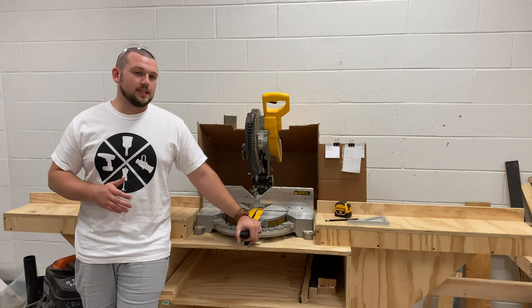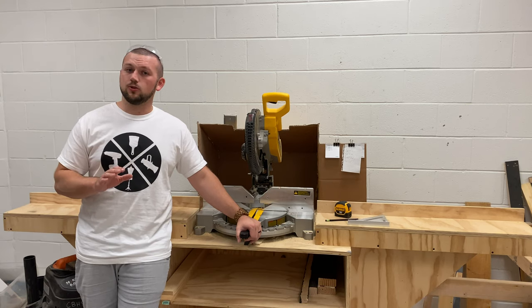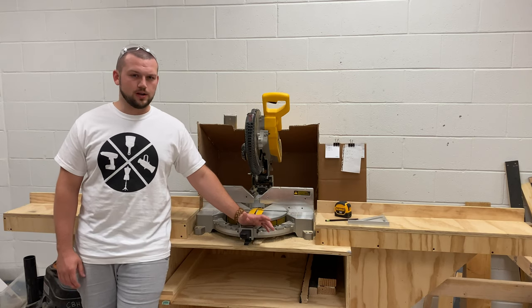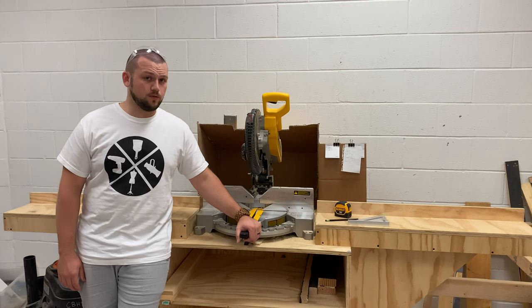The miter saw can prove to be a very difficult tool to teach all of your students at once, trying to huddle them around. So we're going to try and solve that problem today by giving you a short video on how to properly use the miter saw. This is one of the most used tools in our shop and in probably most any theater shop, so hopefully you find it useful.